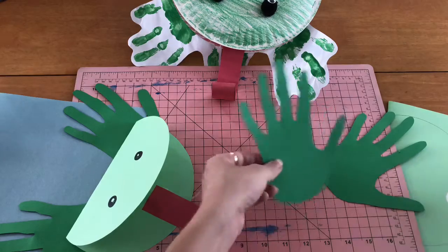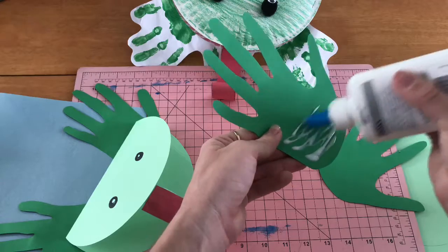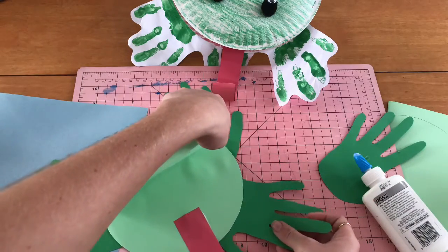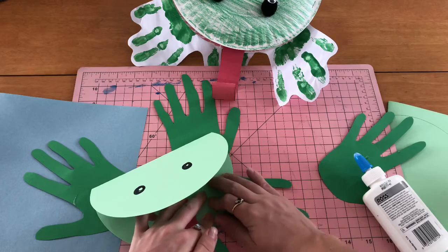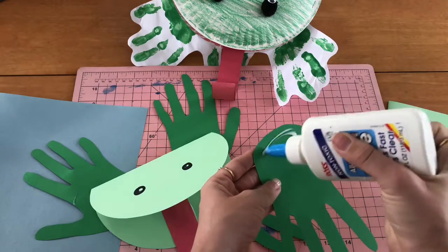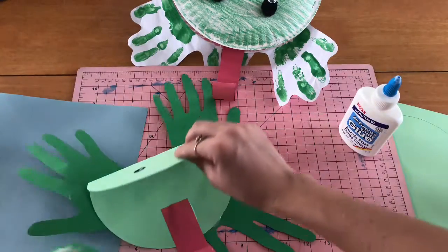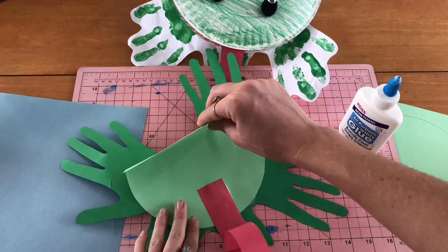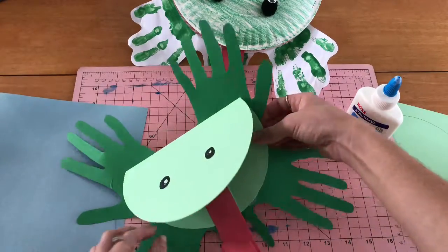Let's do those front legs. Do the other one — press down. Make sure you press down really hard. All right!